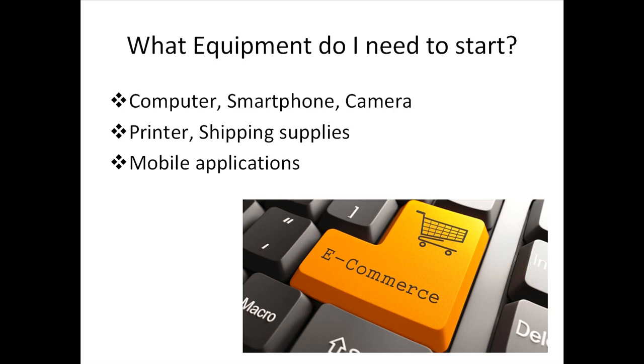Technically, the things you need should already be readily in use for you, such as a computer, smartphone, and a camera. Other than that, you need a printer and shipping supplies to package the products you send out. That is just the physical tools that you need. Next are the digital tools, such as mobile applications.